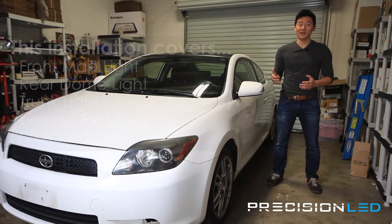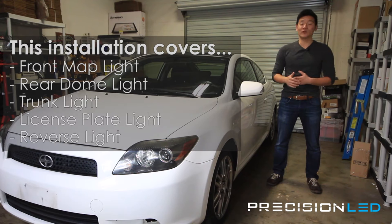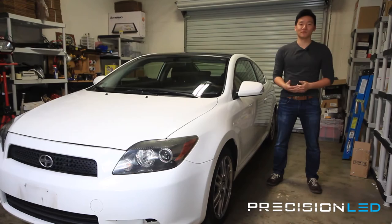Today we'll be installing LED interior lights on our map lights, the rear dome lights, trunk lights, license plate light, as well as the backup reverse lights. Go ahead and get started.